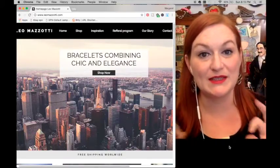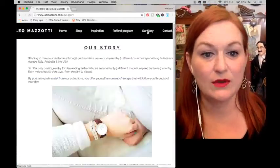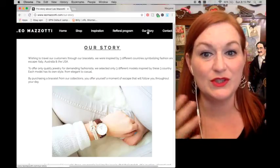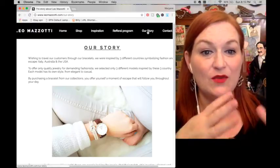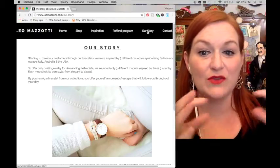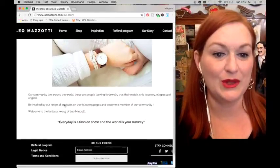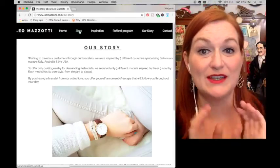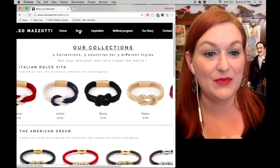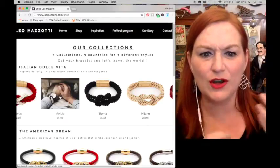Whoever does their website does an excellent job — it's very easy to navigate and the pictures are great. Their story is really interesting. They wanted to share what it would be like to travel to different countries. At the moment they've got three countries they focus on: Australia, Italy, and the USA. Each has sort of a theme, and they all tend to be a bit nautical.